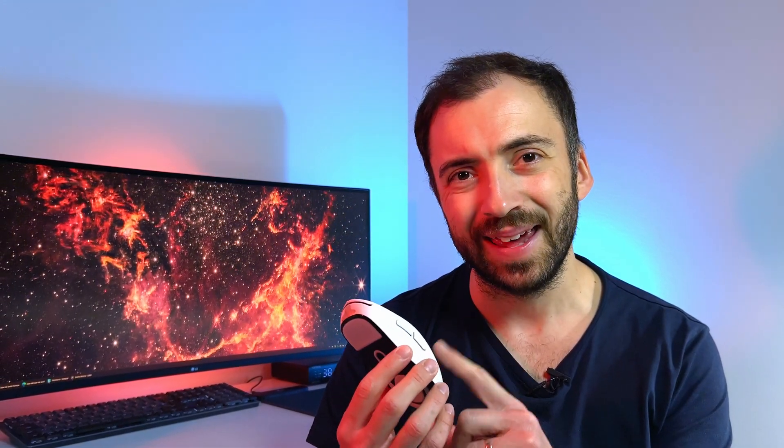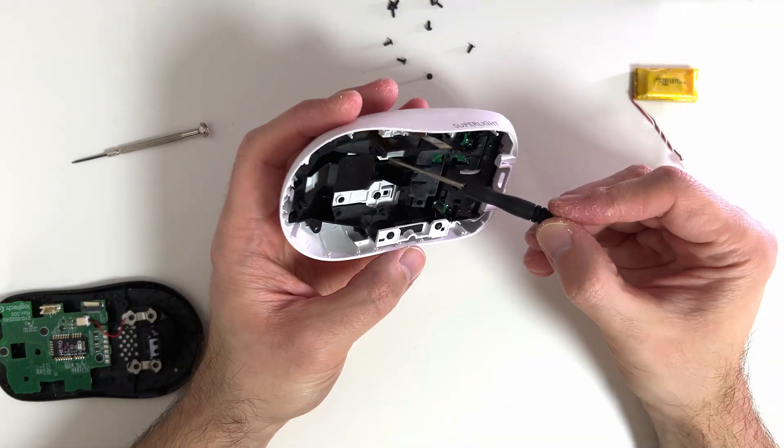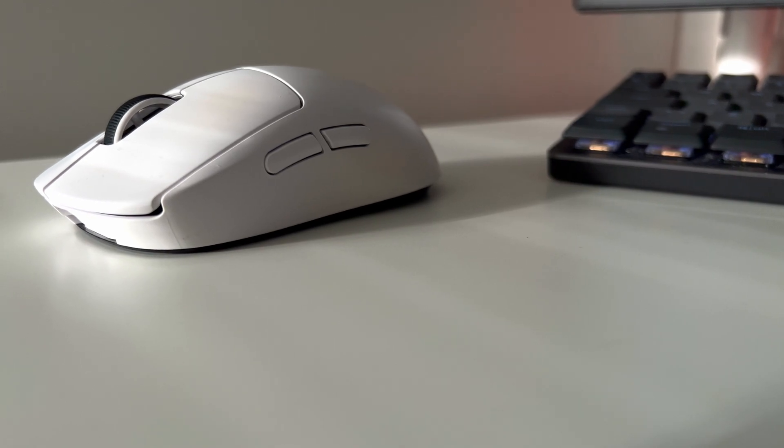In this video I'm going to show you how you can fix the Logitech Superlite X mouse side buttons double click issue with no soldering. I'm going to briefly walk you through the process and share some tips in case you are considering the same fix for your mouse. This same procedure might be applicable to some other mouse models as well.